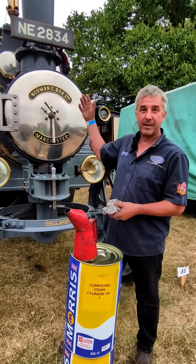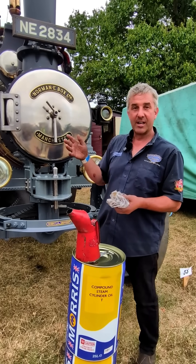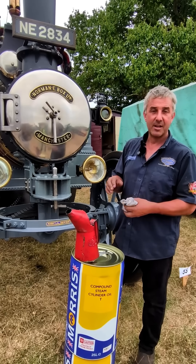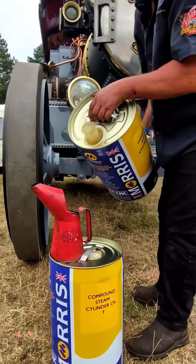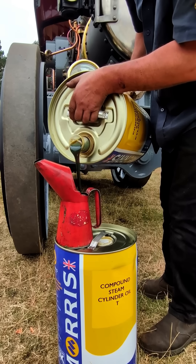It lasts well in the bearings. If you ever take a cylinder end cover off when the engine's not being used and look inside at the bore, it's really important to see that the walls are still nice and oily and it's not just all run off. This winter we took it to bits and I was really pleased — inside the pistons it all still had a nice coating of oil. That works really well for us and we're very pleased with it, so we'll continue to do that.